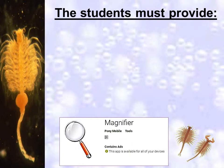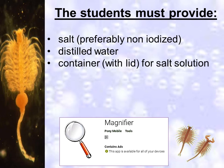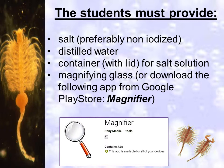You will provide the following: salt, preferably non-iodized; distilled water; a container with a lid for the salt solution; a magnifying glass, or you can download the Magnifier app from the Google Play Store; and of course, your choice of samples.